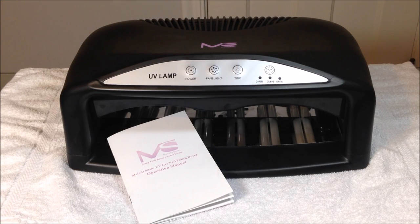Hi everyone, this is Andrea with Chickettes, and today I have the 54 watt UV nail dryer from Melody Suzy. This is a larger unit — it's a two-handed unit that fits both hands at once, and it has nine six-watt bulbs. It is a little bit on the larger side, takes up a bit of space, and is a little bit heavier than some other units I've reviewed, but if you're in the market for a two-handed unit, this is a good option.